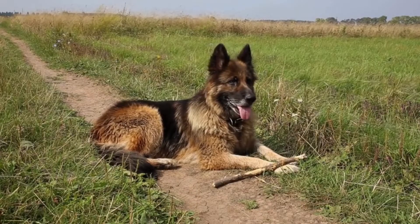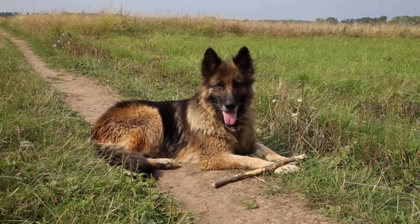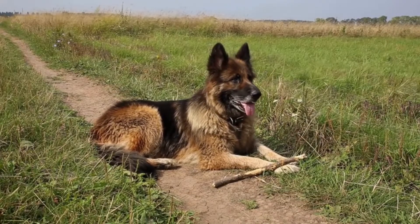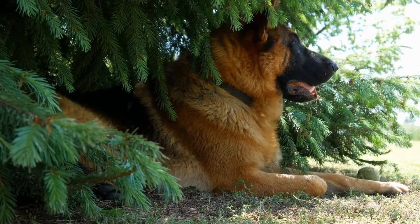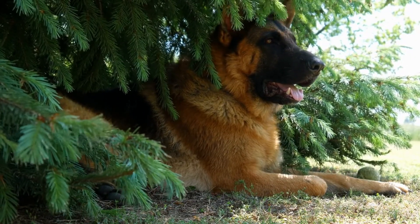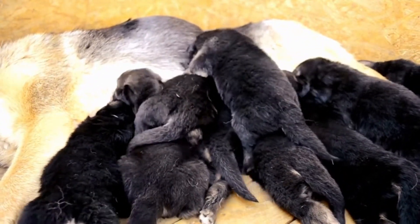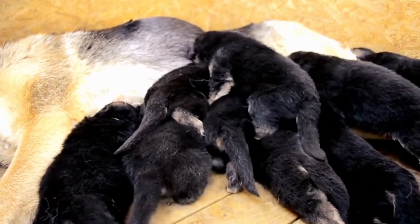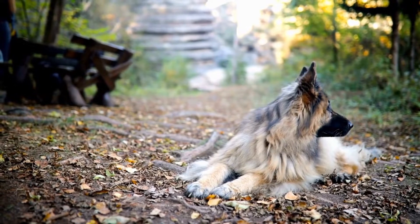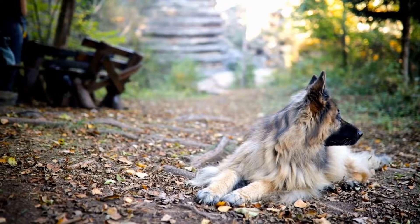Three: supervision. Always supervise your dog during off-leash activities, especially in unfamiliar environments. Stay vigilant and be prepared to intervene if necessary. Four: training refresher sessions. Regularly participate in training refresher sessions to reinforce your German Shepherd's off-leash skills. This helps maintain reliability and ensures that your commands are consistently followed.